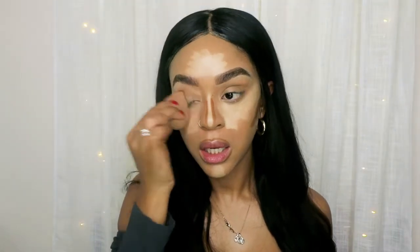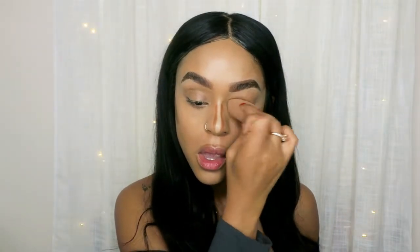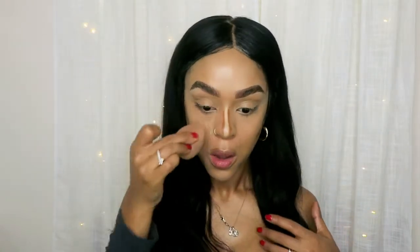Now we're going to blend the concealer. Blending is key in makeup — with everything. If you blend well, everything will come out great. I'm also blending now. So that's blended. Now I like to use a smaller sponge and start blending. You do the same on this side.